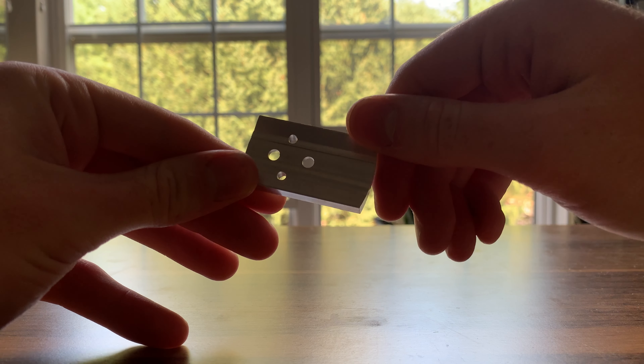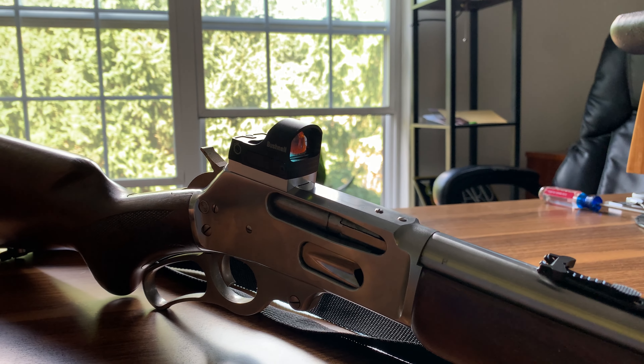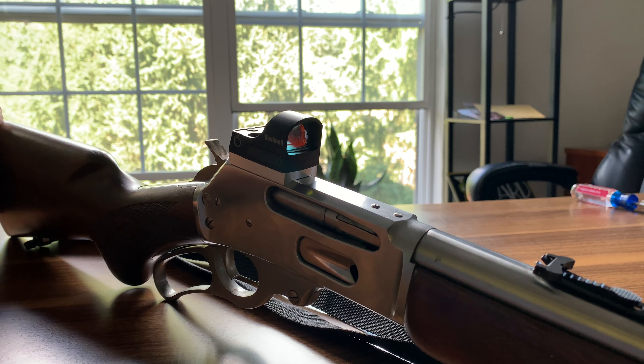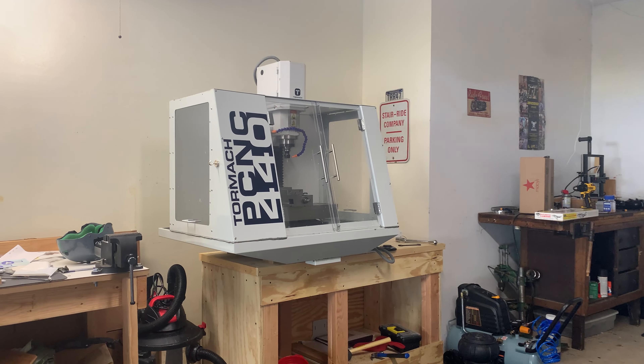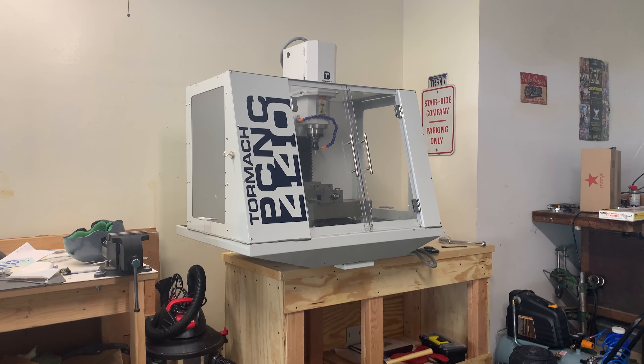In this video I'm going to show you how I made this red dot mount for a Marlin lever action hunting rifle using my Tormach PCNC 440 3-axis CNC mill. Hopefully this video will give you an idea of what it's like working with these machines and what they're capable of. So let's get started.